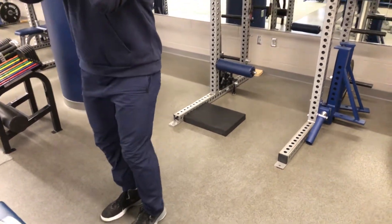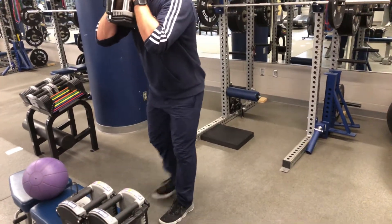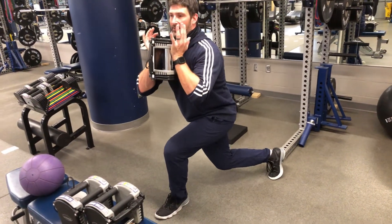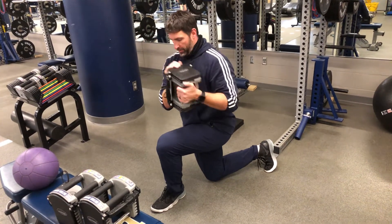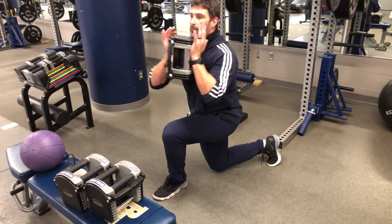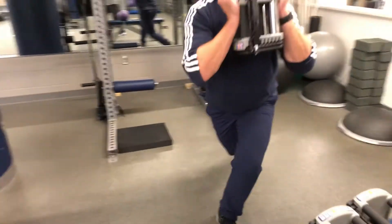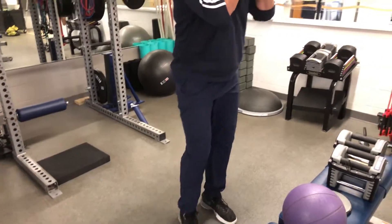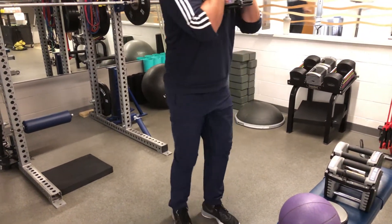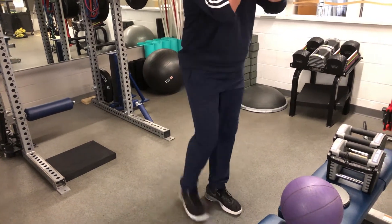The better variation is a curtsy or cross-behind lunge. We're going to step back and outside of my left foot and then down. What that does is put more emphasis on the vastus medialis, and then we pop right back up and across. Notice I'm not turning my body to do the lunge — my left foot stays forward, and then I'm back up and across.